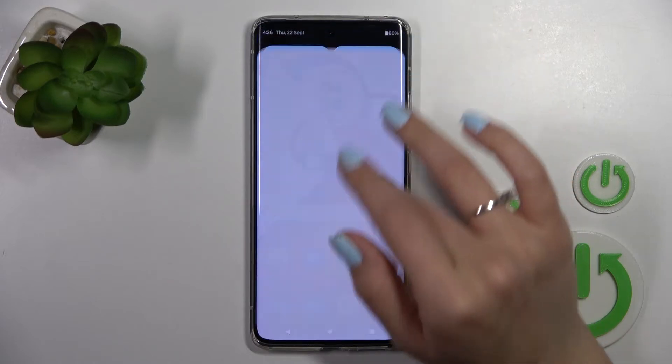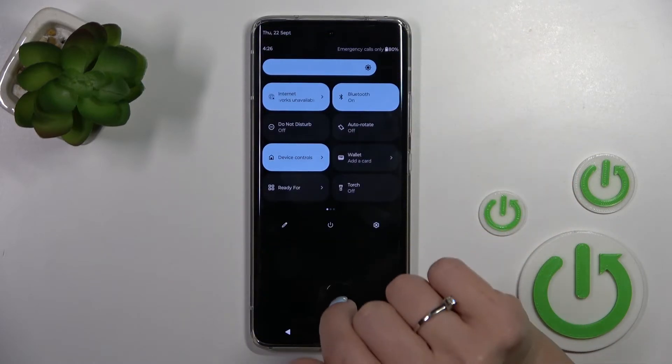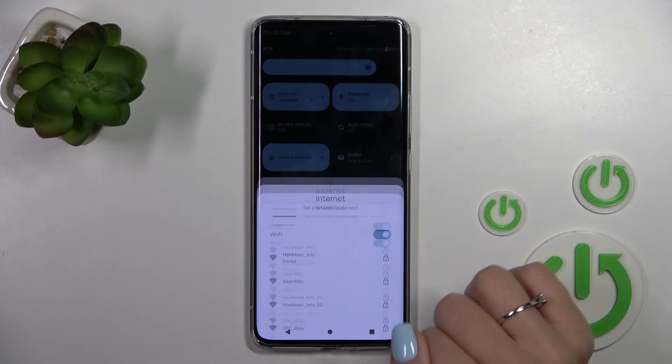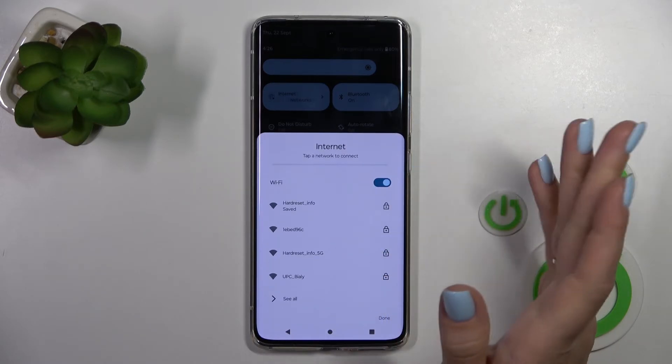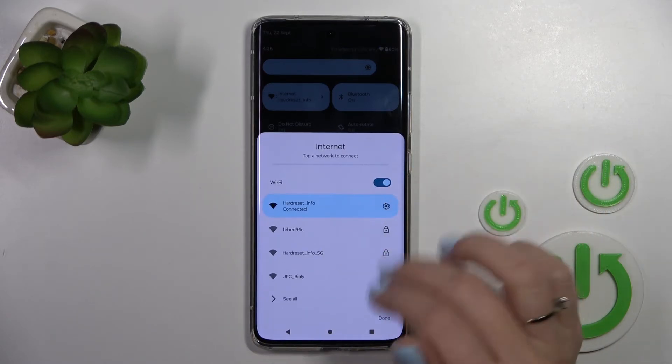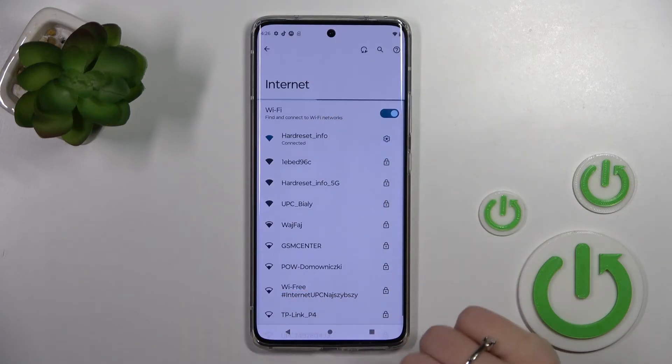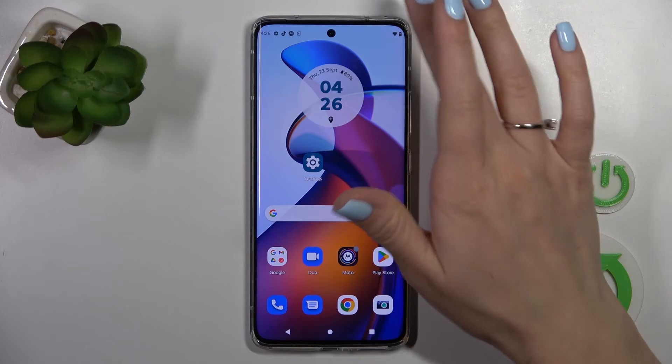There is also a second way to do that. First, let's open the notification panel shortcuts. To turn on or turn off the Wi-Fi, click here on the switcher. Select a network and tap to enter the password and connect. Or, if you want to launch the Wi-Fi settings, hold this icon for a while.